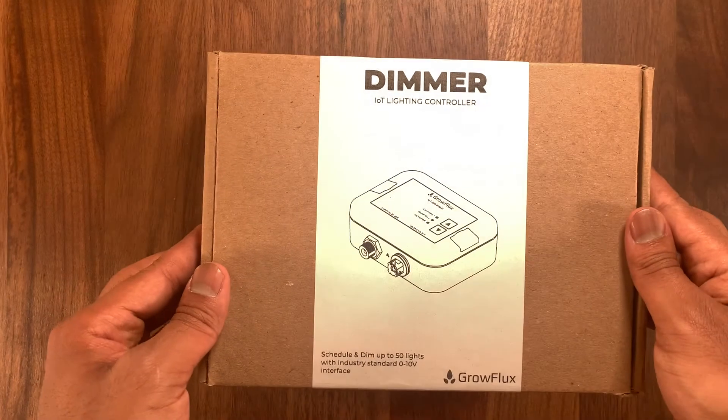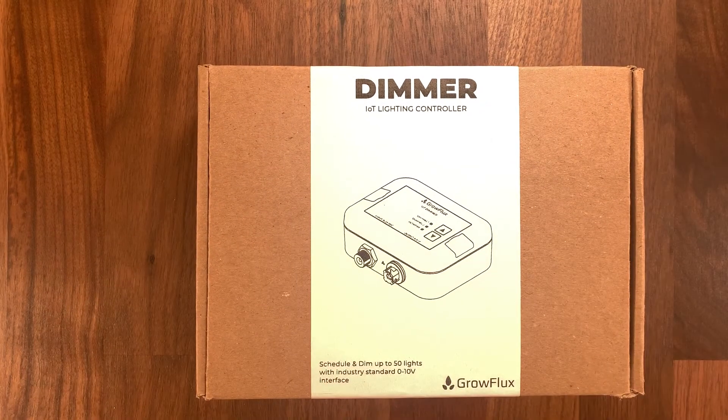Before you get started, you want to make sure that you have your access points set up and ready to go. If you haven't done that or you don't know how to, check out our video in the description below.